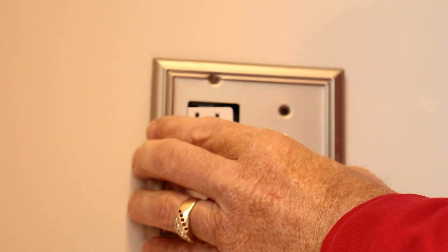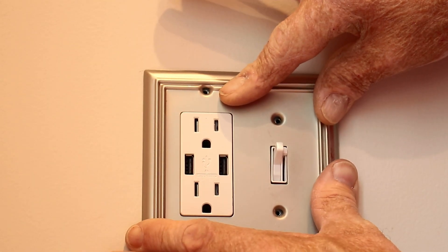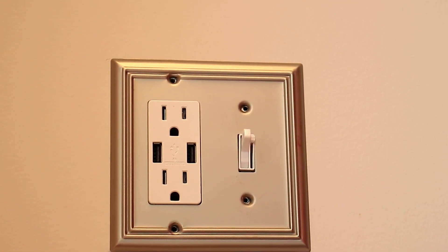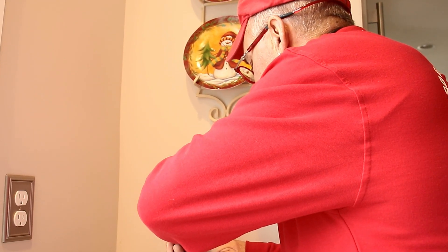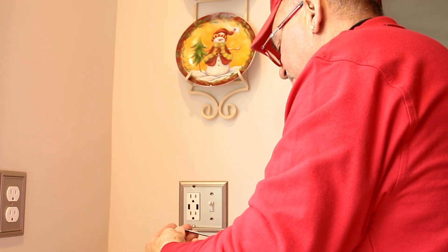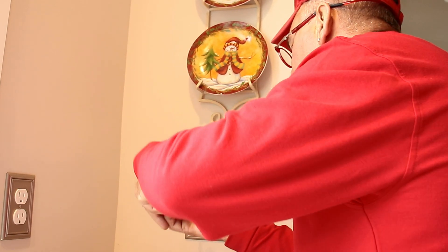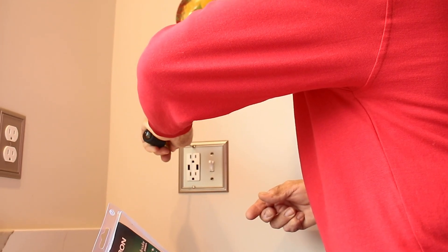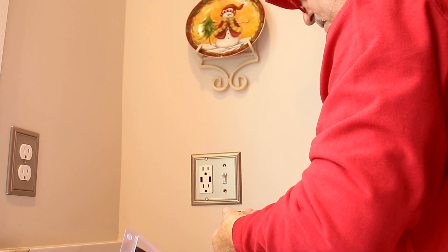I think that's going to work. Nice and flush up against the drywall. Nobody wants a plate not sitting flush on the wall — especially if you're OCD like me. Everything has to be level, plumb, straight. Fit the way it's supposed to fit.